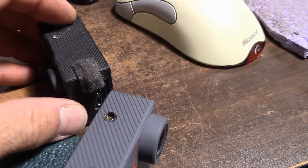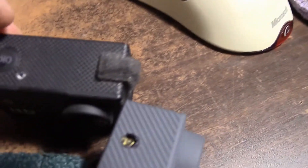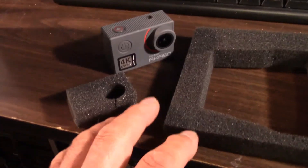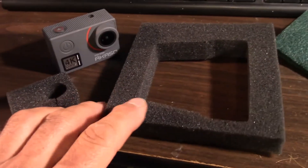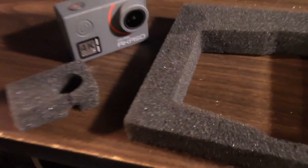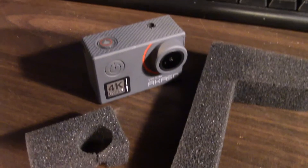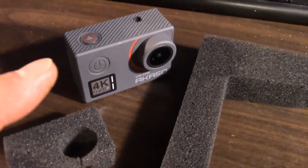What I usually do after I make a port is cover it up with foam. The type of foam I use is just ordinary packing foam, but it has to be the open-cell packing foam. I'll cut a piece and apply it on the camera.